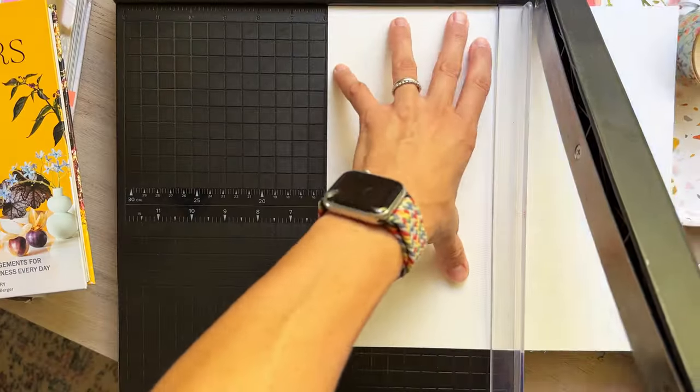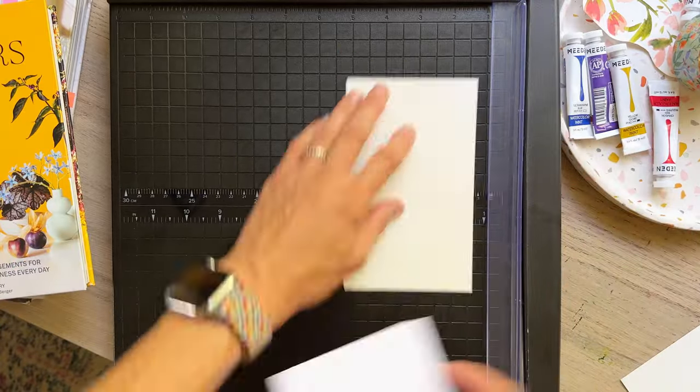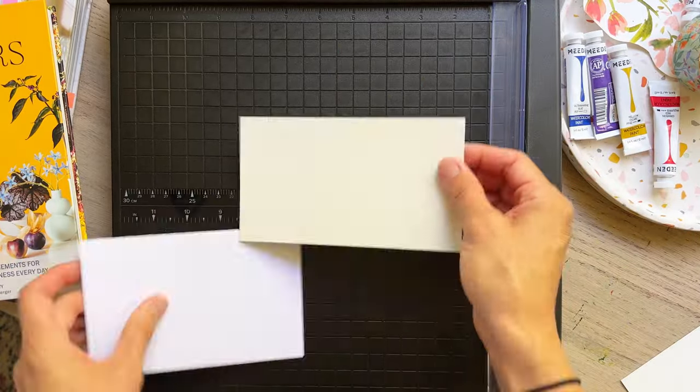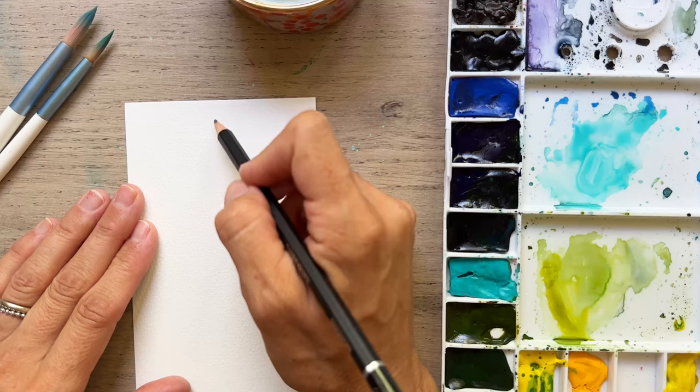So friends, before I start, I like to use the cardstock as a guide and just start to cut and measure and cut my watercolor paper a little bit smaller than my cardstock.